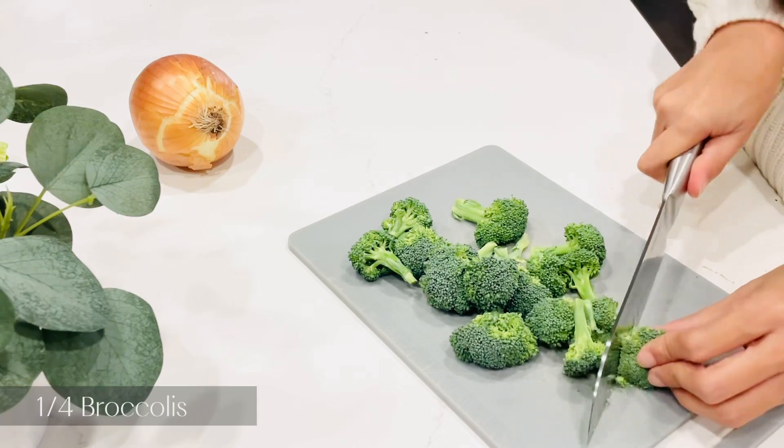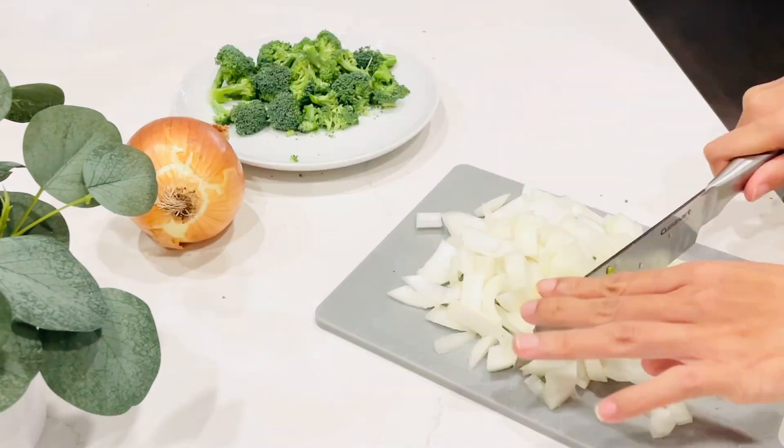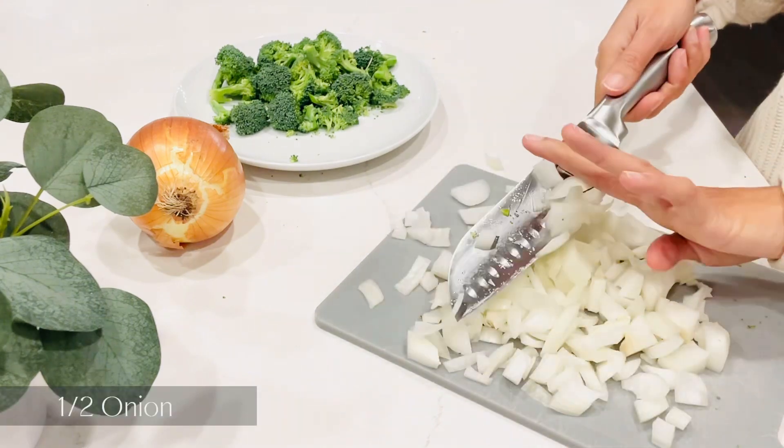Let's prepare some veggies. I'm using a quarter of a broccoli and half of an onion. You can use other veggies like a carrot if you want.